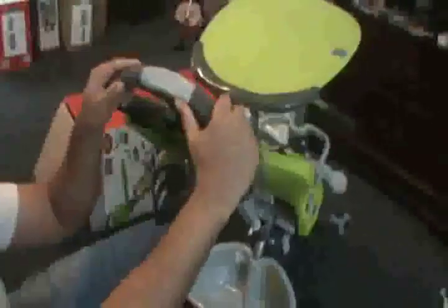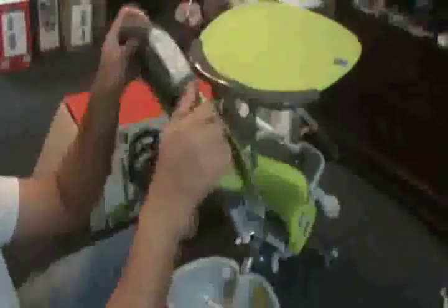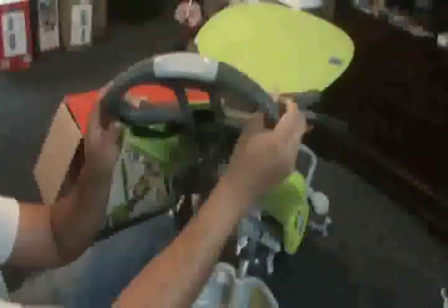This piece right here is only for when the child is around 6 to 26 months — it clicks off. When the child is older, they steer it just like a tricycle with the handlebar. But when the child is younger, you can't steer it from this up here — the parent steers from the back handle.